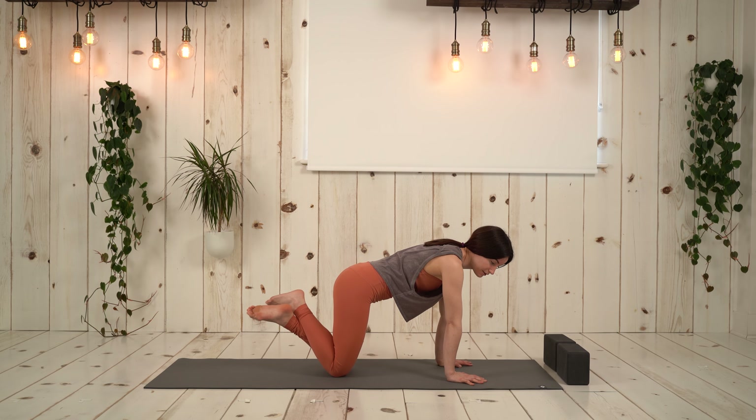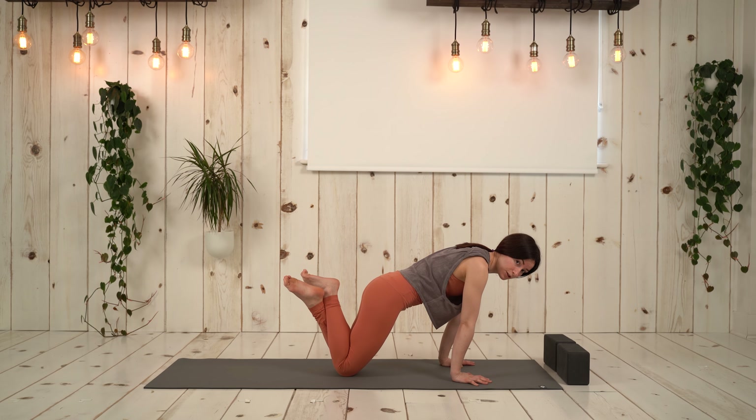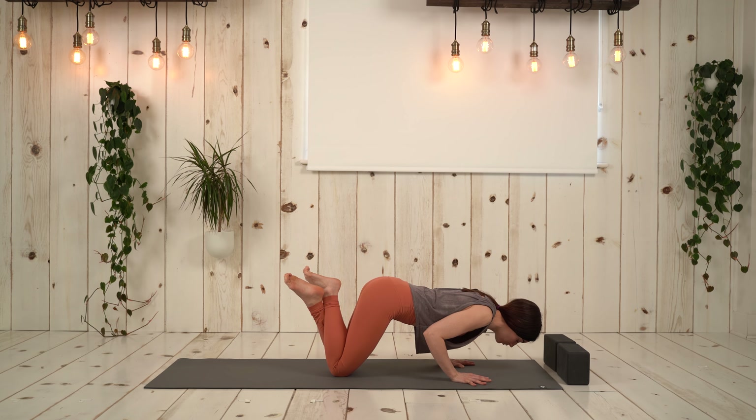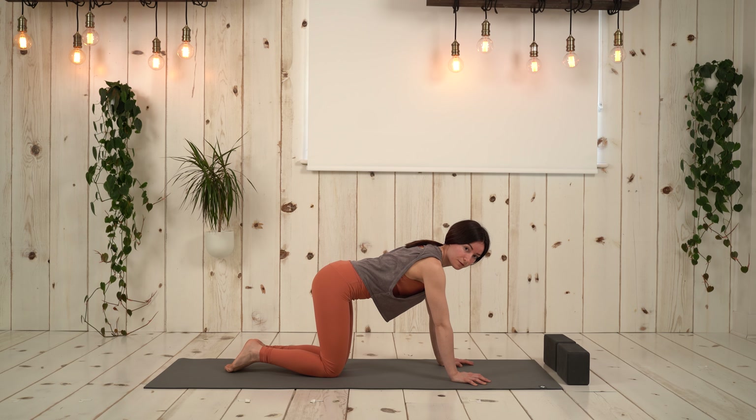You can cross the ankles, and then from here we're going to shift the shoulders past the wrist. Draw navel in, and then we're going to start to lower with control. Bend the elbows, wrap them in, hold here — one, two, three. Press up. Beautiful.